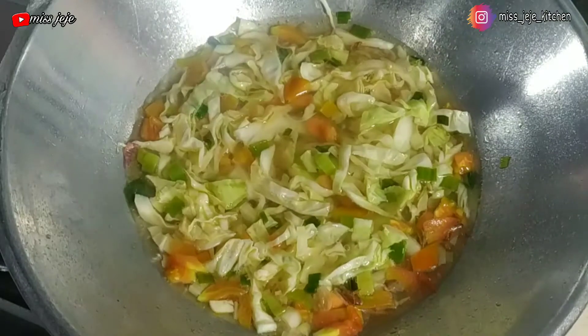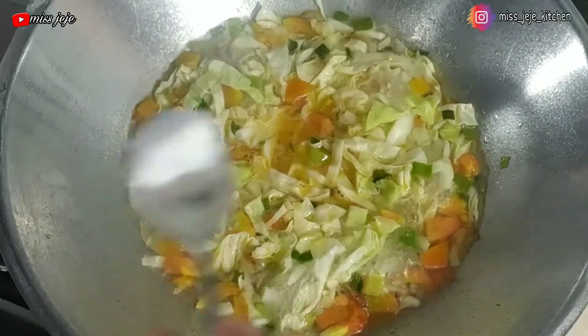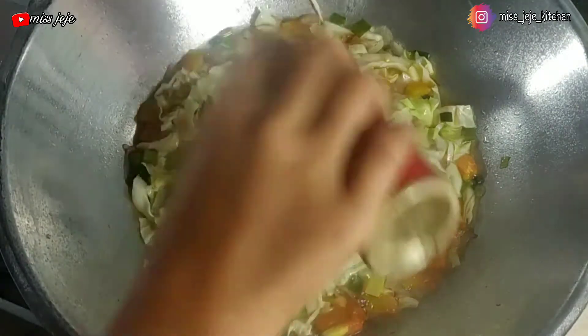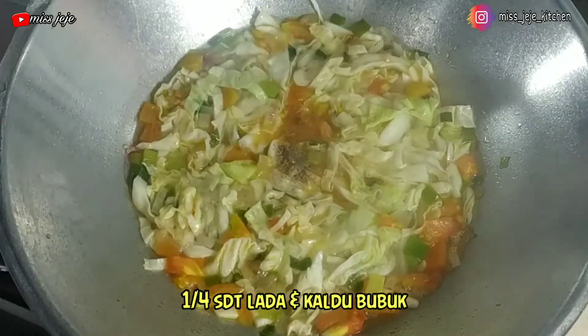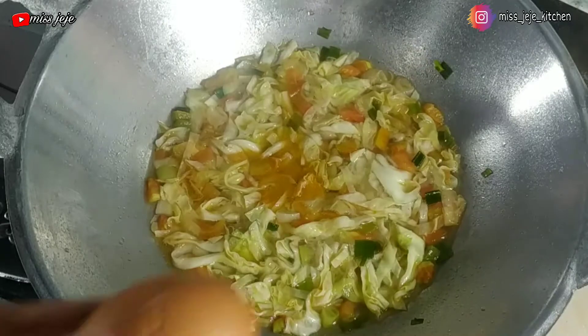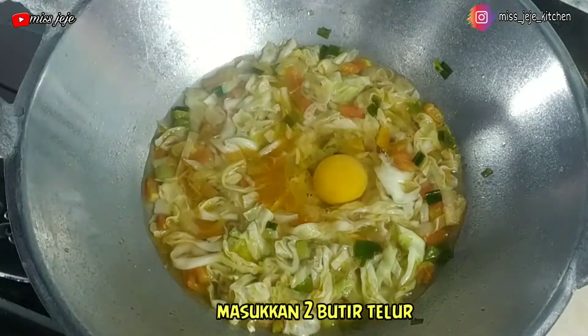Kita biarkan kubis atau kolnya mateng ya temen-temen. Setelah itu beri bumbu-bumbuan — disini saya pakai 1 sendok teh garam, kemudian lada bubuk sekitar 1/4 sendok teh aja, gak usah banyak-banyak. Nah ini kita aduk lagi, kemudian masukkan 2 butir telur.